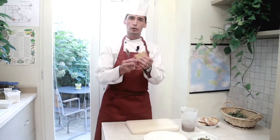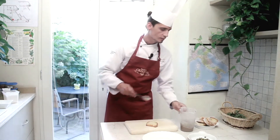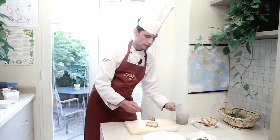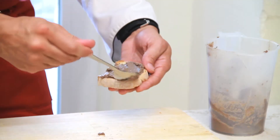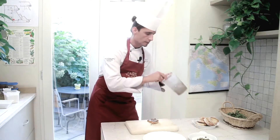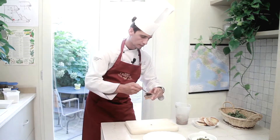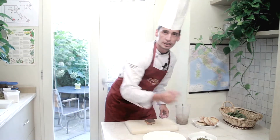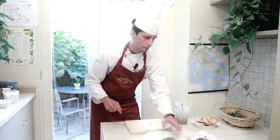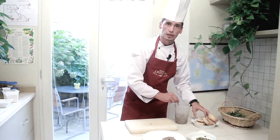I'm going to take the previously toasted Tuscan bread, sliced thin, and simply spread my liver paté on top in a quite thin but not too thin layer. I garnish simply with a little caper and plate it. I'm going to serve three crostini per portion.